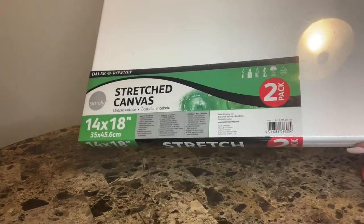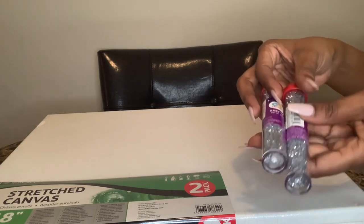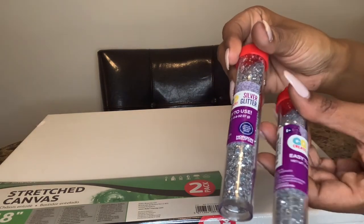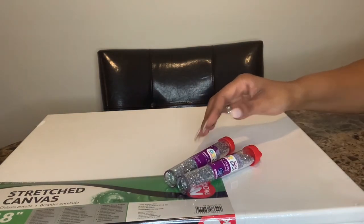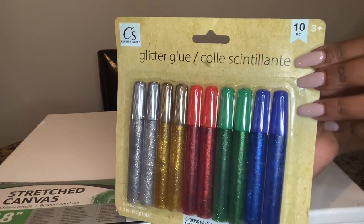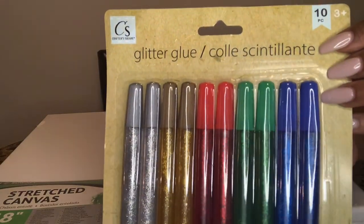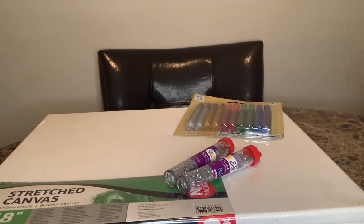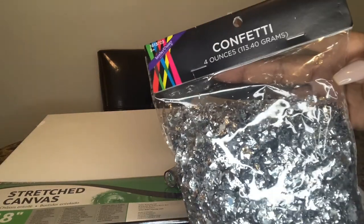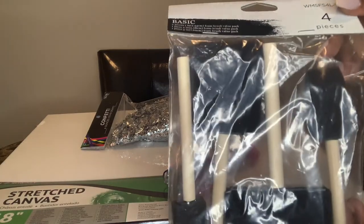Let's get into the other materials used. First I'm showing you two tubes of chunky glitter in the color silver — I actually only use one. Next up I'm using these glitter glue sticks; I only use the color gold, and I got these from Walmart for about three or four dollars. The next thing is a pack of confetti, which I'm using to substitute for the crushed glass look — got that from Hobby Lobby for about three dollars.